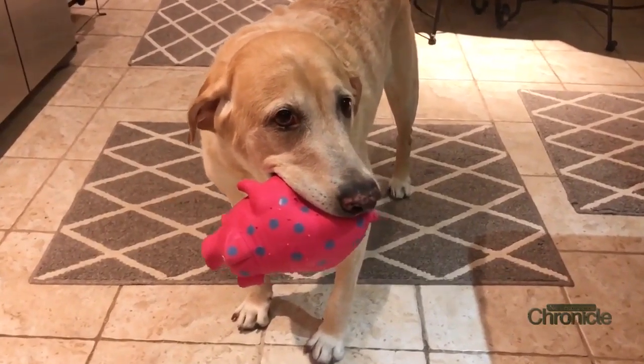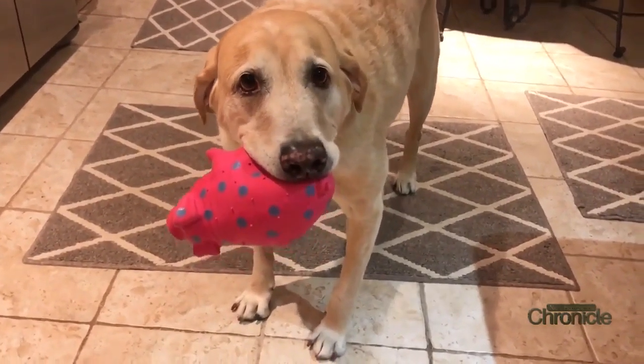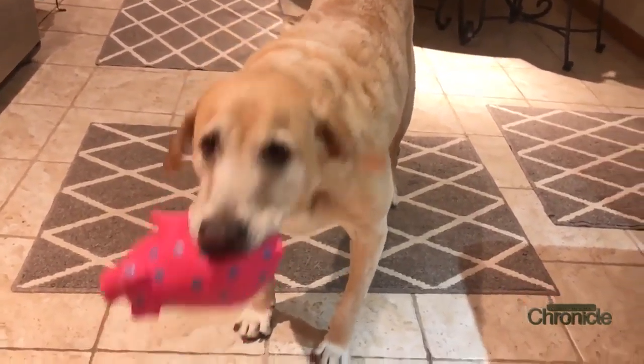We also have a little extra help in the kitchen — our fur baby Byron. He's going to be a great assistant tonight, he's a very good boy. We want to give you guys something easy and quick to make, and that's what we're doing — we're making cheesy spinach dip.